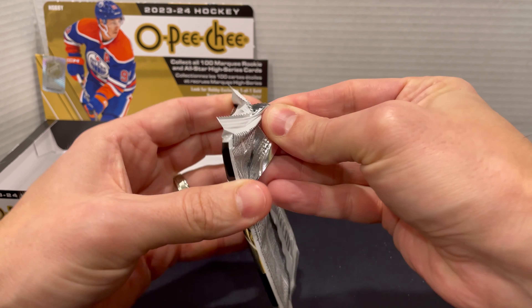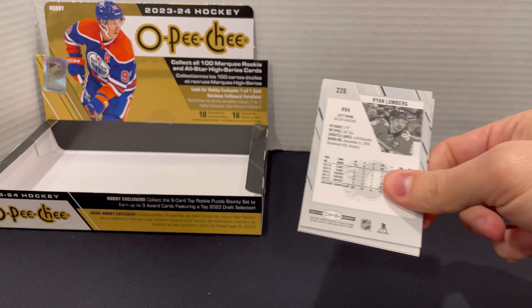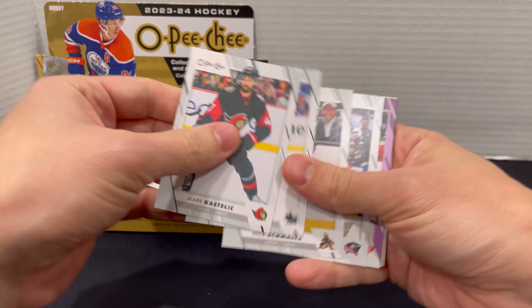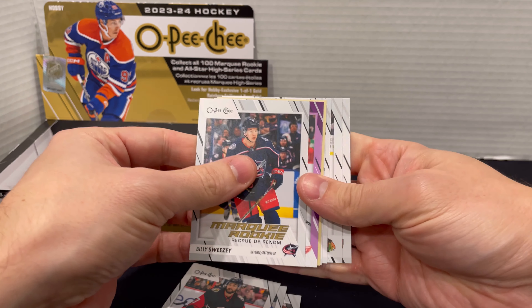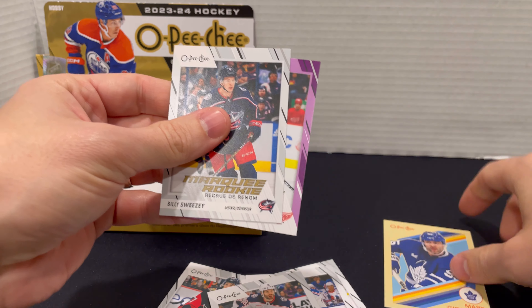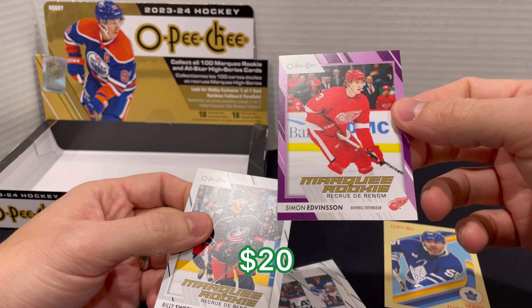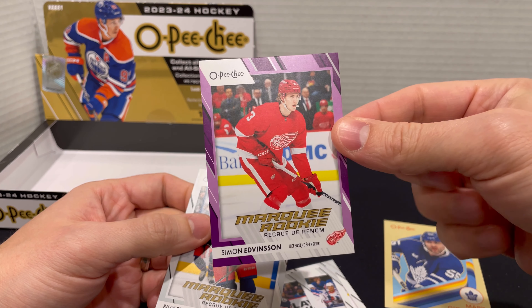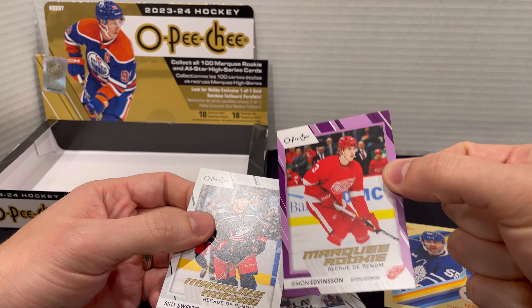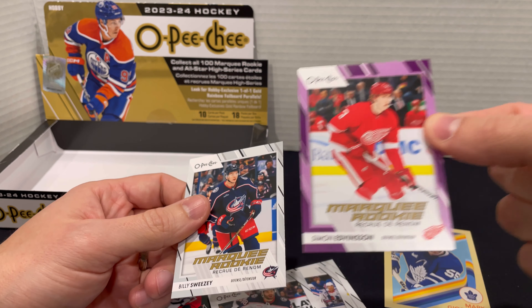Getting into the next pack — we're only about a third of the way through this box, so lots of opportunity to find something better. We got a purple here and it looks like it's a wing too. Marquee Rookie of Billy Sweezy, retro of Mark Giordano, and then we got Simon Edvinson on the purple. That might be our only purple out of the box. It's a Red Wing, so that's cool — he hasn't had an incredible amount of playing time yet, but they have high hopes for this guy.